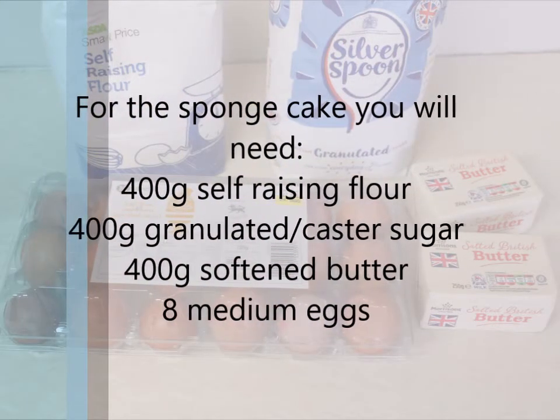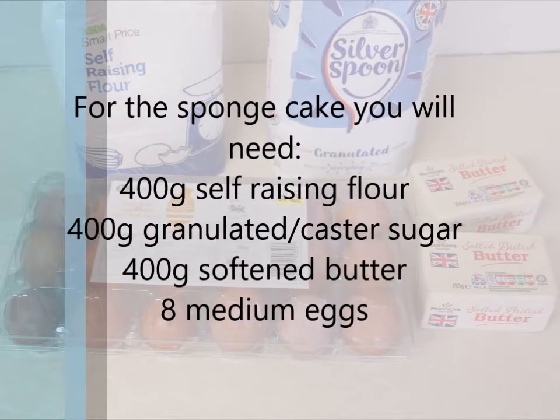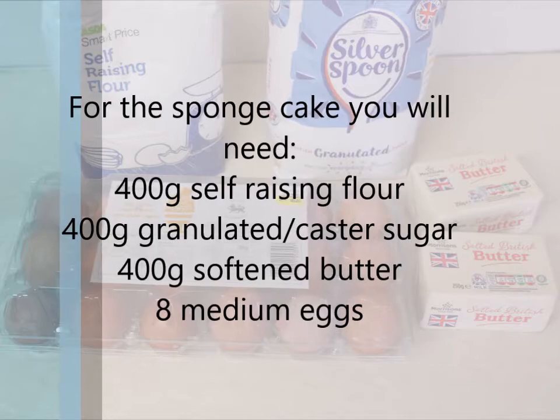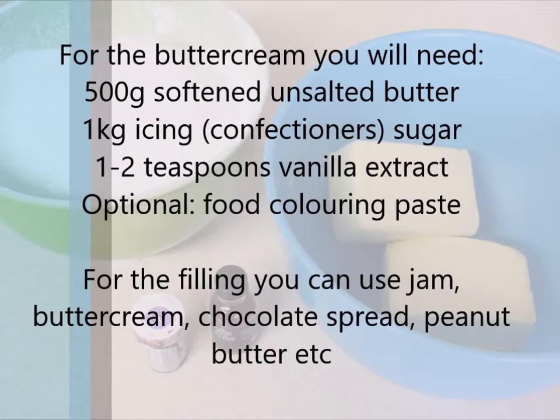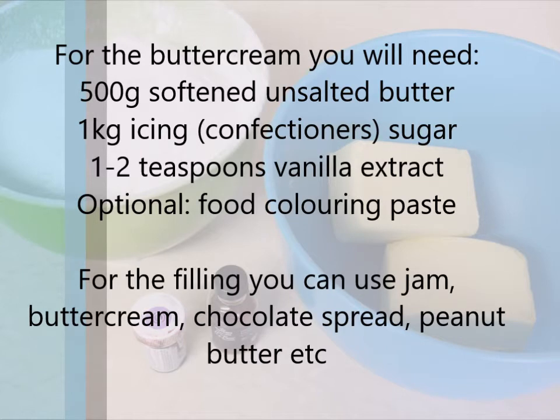For the sponge cake you will need 400 grams of self-raising flour, 400 grams of granulated sugar, 400 grams of softened butter and 8 medium eggs. For the buttercream you will need 500 grams of softened and salted butter, 1 kilogram of icing sugar, 1 to 2 teaspoons of vanilla extract and food colouring paste.